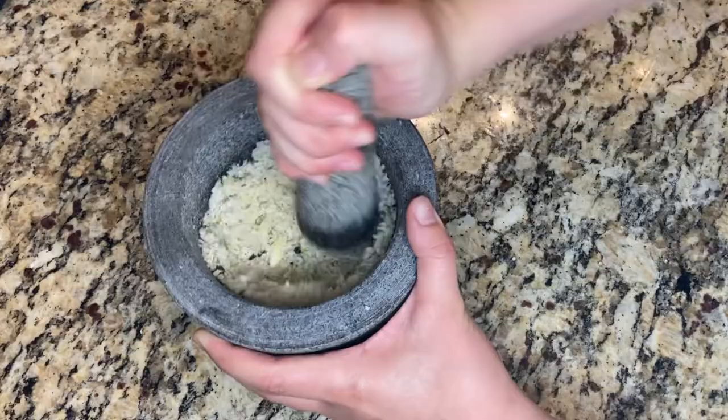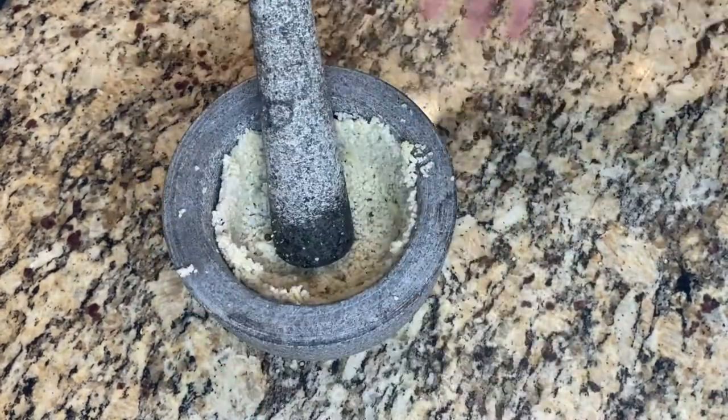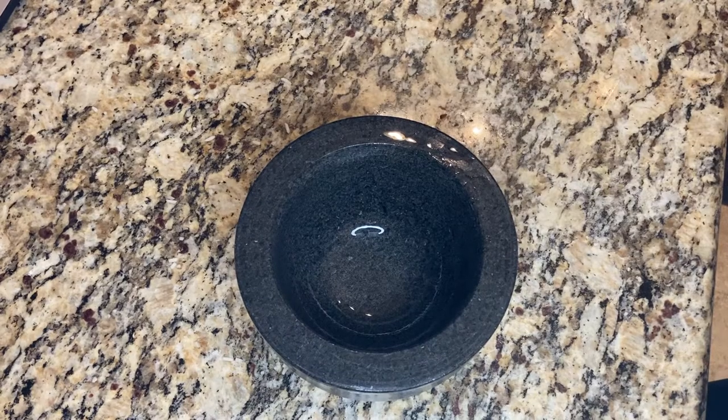Once this is fully ground in, throw away the mixture and rinse your mortar and pestle in warm water. Again, don't use soap. Let the mortar and pestle fully dry and it's ready for use.